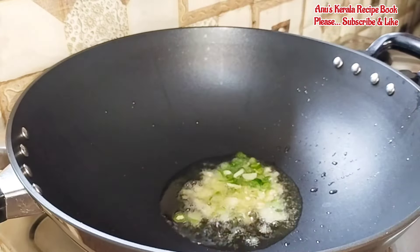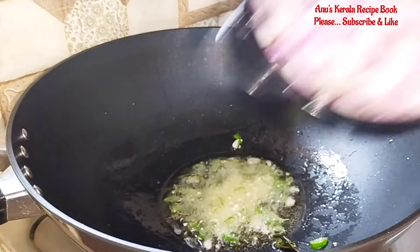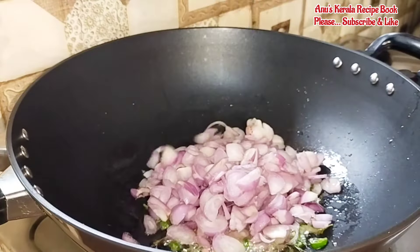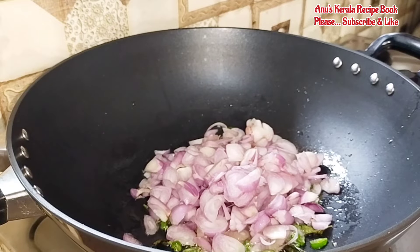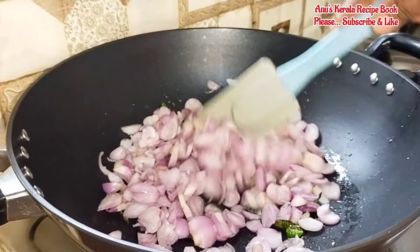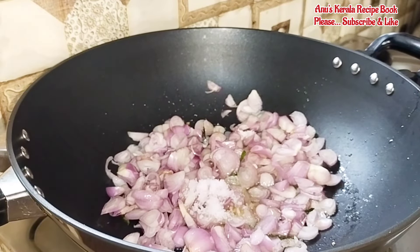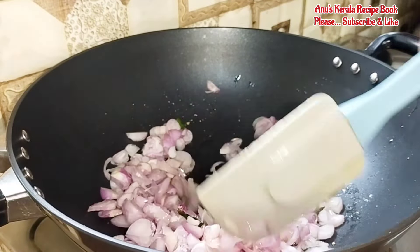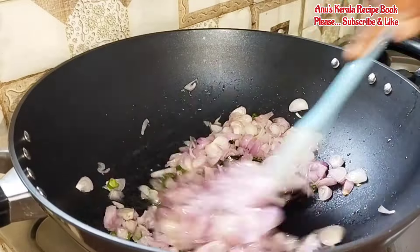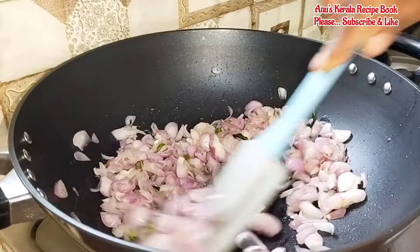Now, we will cook it in 30 seconds. We will cook it in 20-25 minutes. We will cook it until a light golden brown. We will cook it a little bit, until golden brown.